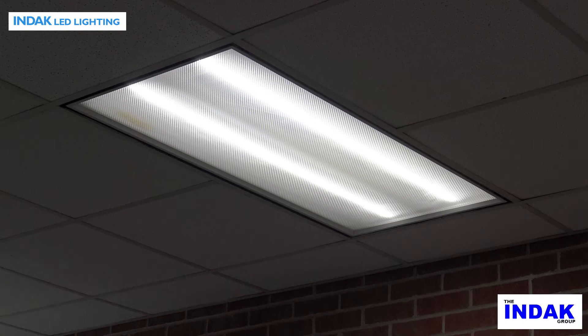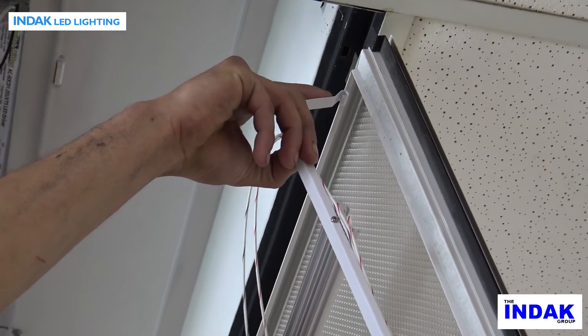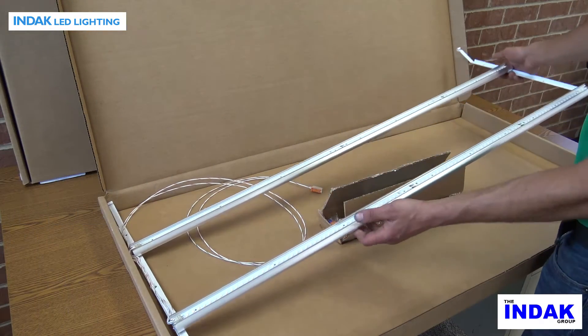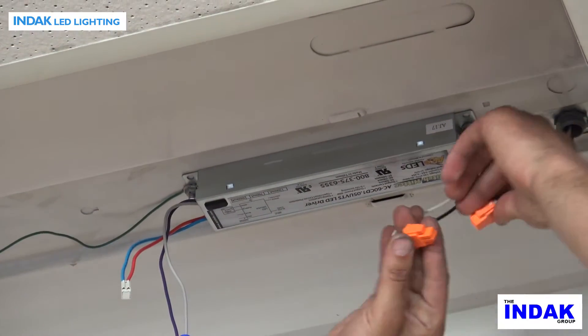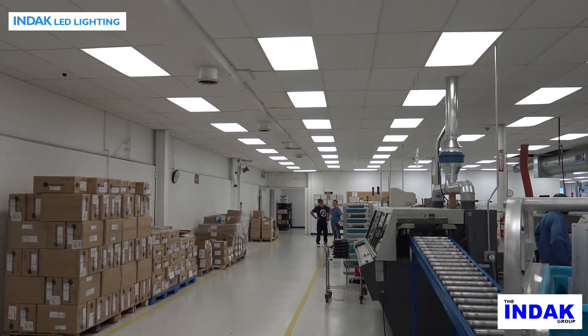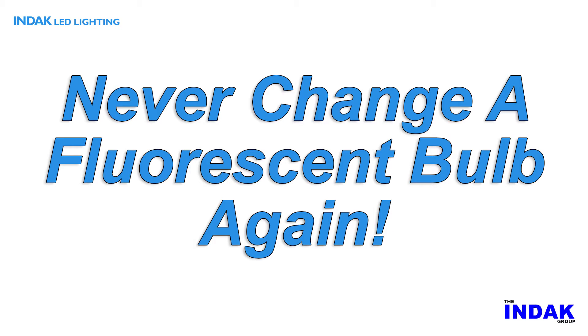LED retrofit lighting is up to 50% brighter than most fluorescent fixtures. Designed to quickly mount, featuring a snap-in LED mounting arm assembly. Made of durable lightweight materials and construction. Quick connectors for fast installation. 60,000 hours lumen maintenance — about 7 years — and a 5-year limited warranty.